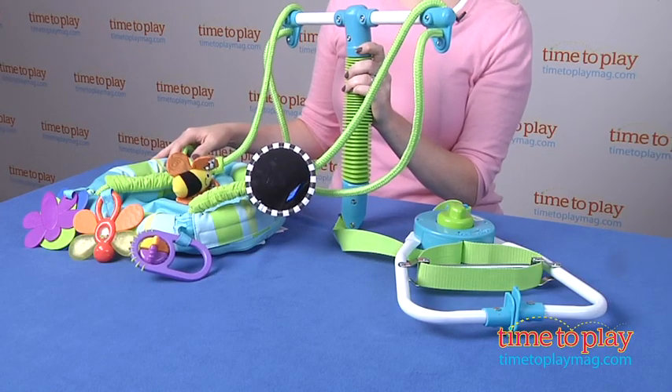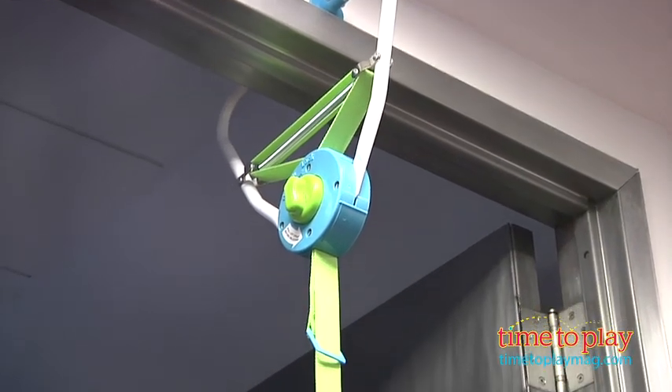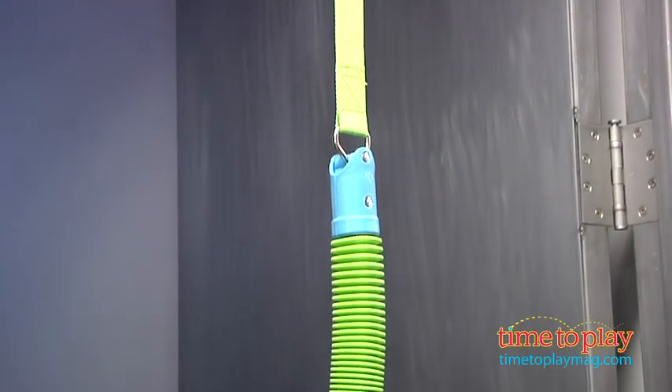Because this attaches to door frames, it's convenient for parents to move the seat from room to room. This is for four months and up with a maximum weight limit of 25 pounds, and it is designed to, through baby bouncing, help the baby develop leg muscles.